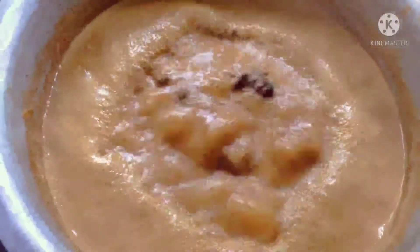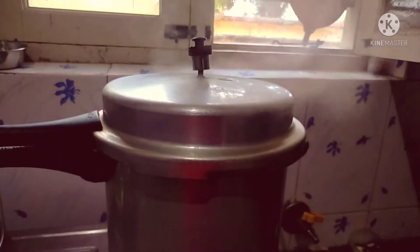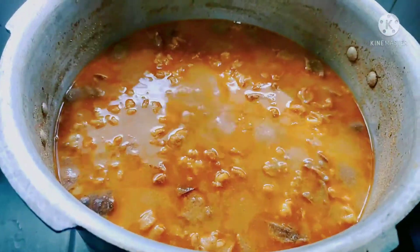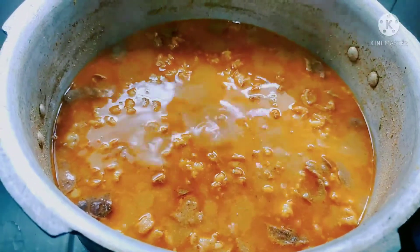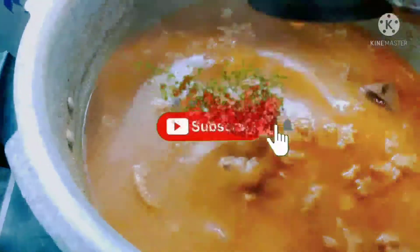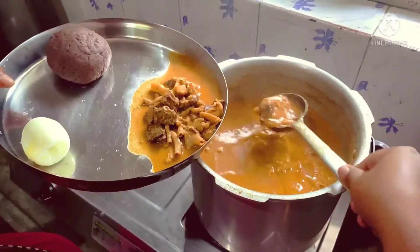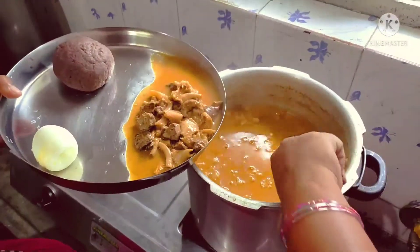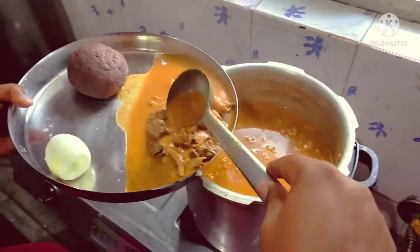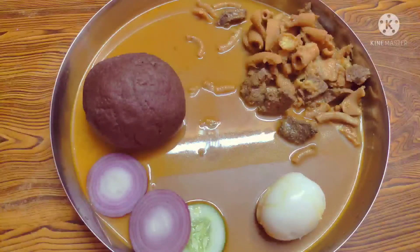We are ready for this recipe. This recipe is ready. Please like, share and comment on our channel. Thank you.